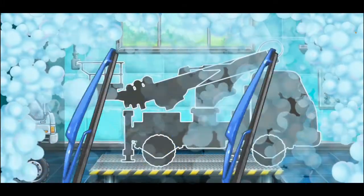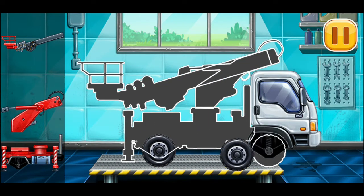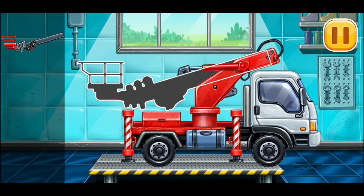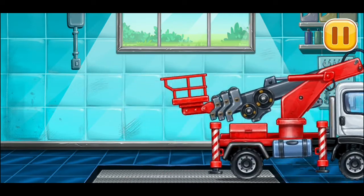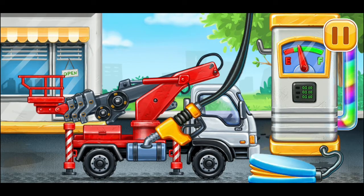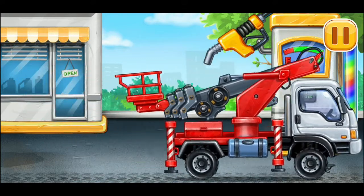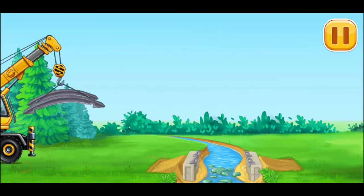We have to assemble the cherry picker truck. Hooray! Now we need to fill it — cherry picker truck. Pump. Keep it up. Let's place the frame.